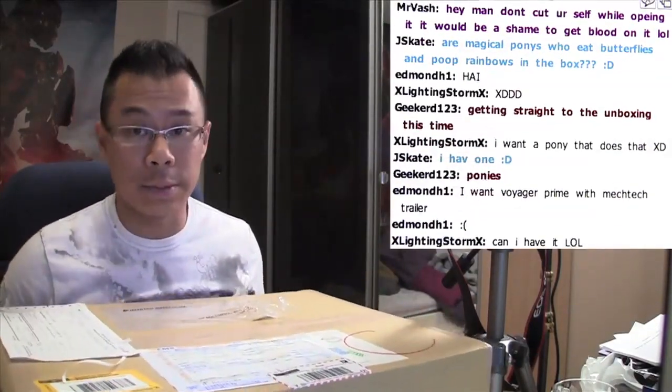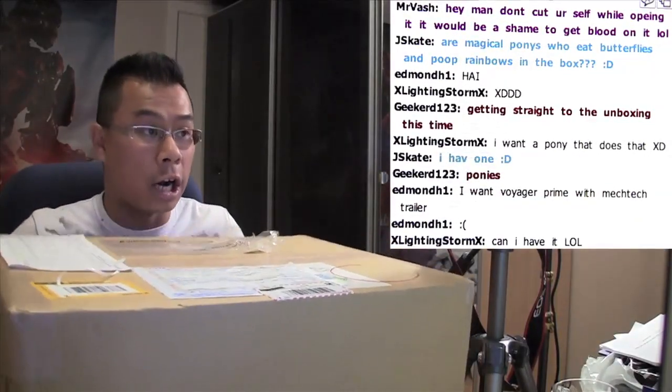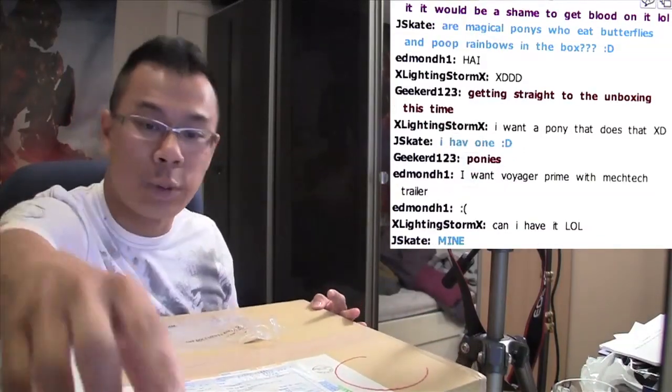I just announced this maybe like 25 minutes ago that I just felt like opening it because I can't wait any longer. I got to open this and I'm sure you guys want to know what it is.